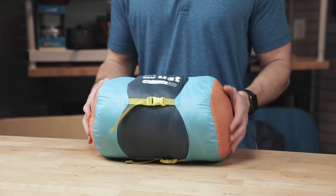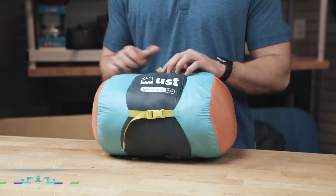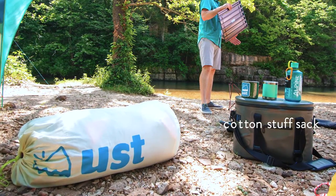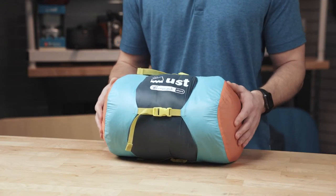What's up guys, this is Ethan with UST. I'm gonna walk you through the Monarch sleeping bag today. Before I open this for you guys, I wanted to touch on the compression stuff sack that it comes in. It's got this adjustable stuff sack — nice for storage, very compact. It also comes with the larger cotton stuff sack that you can use for long-term storage so you're not completely compressing your bag for long periods of time.